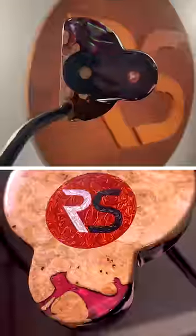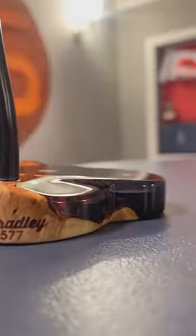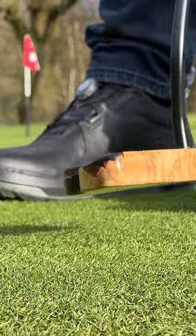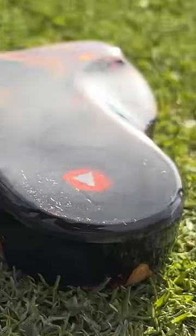Check out this phenomenal putter that Bradley has made me — how good does this look! It's a wooden putter, it's got the RS logo on it, it's got the two-lens two-ball logo on top, and it's even got a little cheeky YouTube play button in the back as well. Black shaft, black grip — it actually feels amazing.